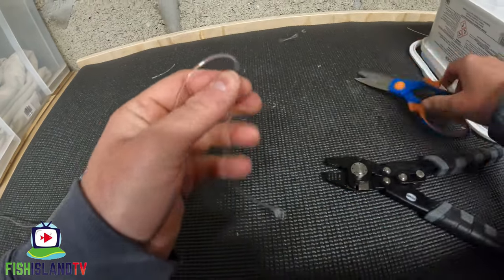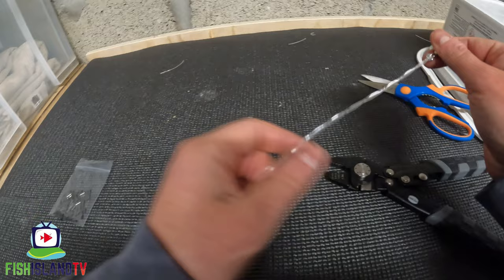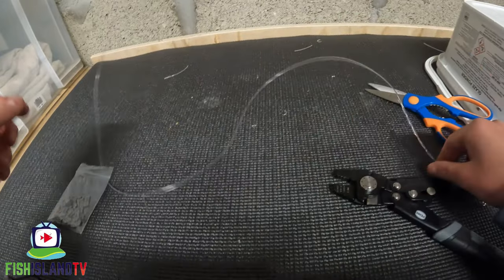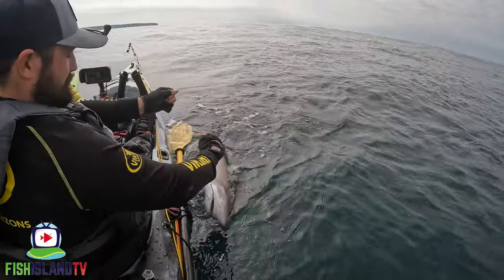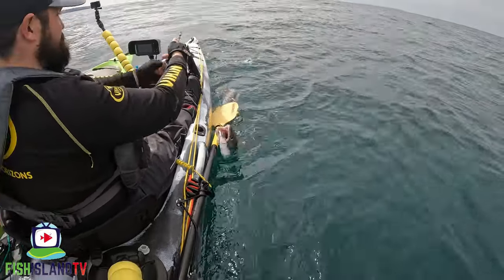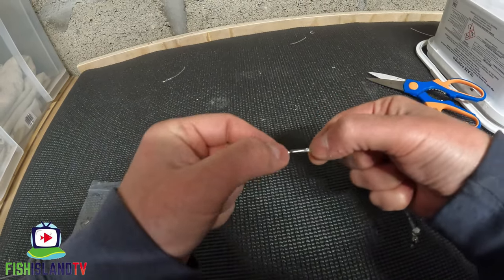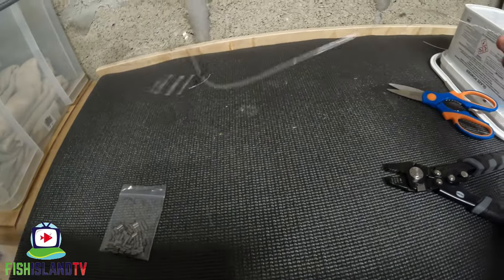Crimp that and cut the tag end again. You could slide a little bit of shrink tubing over that — I'd actually recommend shrink tubing on the swivel end rather than the biting trace end. When you're trying to land the fish and it takes off whilst you're holding the trace, it can go straight through the palm of your hand, and even with gloves on or wet hands it can still slice you. A little bit of shrink tubing — any colour — just over the crimp area should help protect your hand.